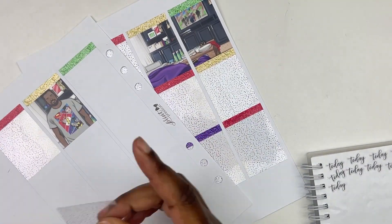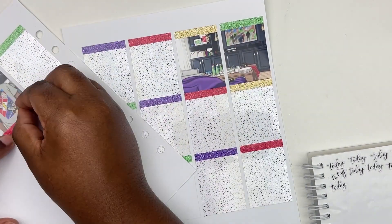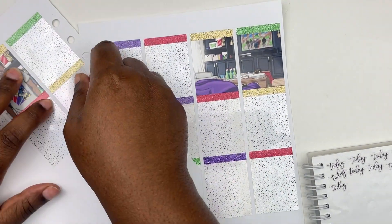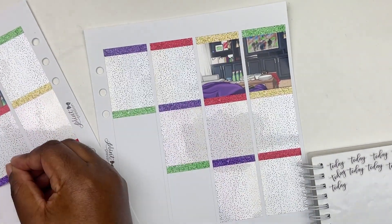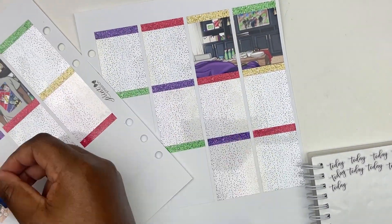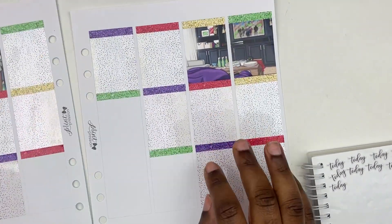I also pulled in some superhero overlays from Planet Hannah and Rainbow as well. I love how this spread came out. It's super colorful and I just love it. So let's get into the week.